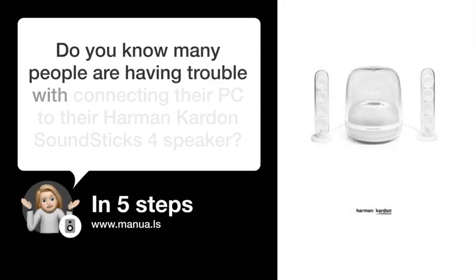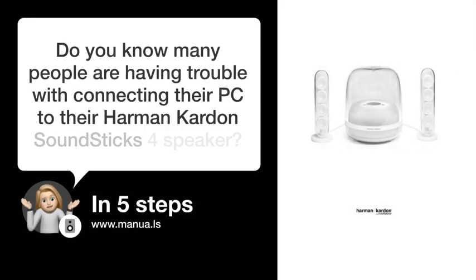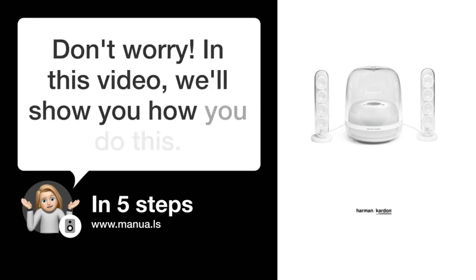Do you know many people are having trouble with connecting their PC to their Harman Kardon Soundsticks speaker? Don't worry! In this video, we'll show you how you do this. Let's start!